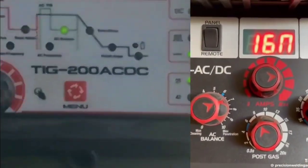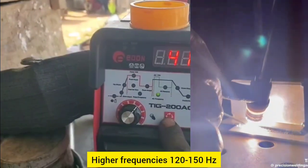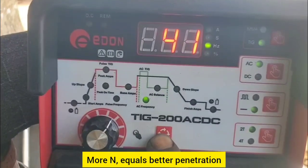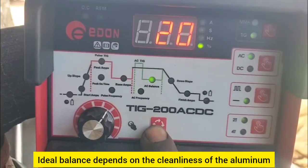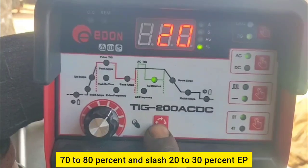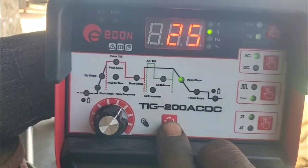F — AC frequency. Setting: 80–150 Hz. Lower frequencies (80–100 Hz) create a wider arc for thick materials. Higher frequencies (120–150 Hz) concentrate the arc for thin, detailed work. G — AC balance. Setting: 70 to 80% electrode negative (EN). More EN equals better penetration and less cleaning action. More EP equals more cleaning action for oxidation removal. The ideal balance depends on the cleanliness of the aluminum. Recommended setting: 70–80% EN / 20–30% EP. Adjust based on how clean the aluminum is.